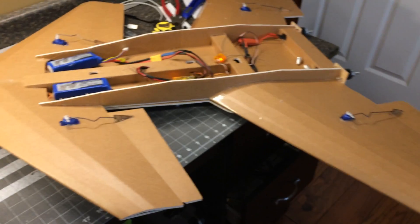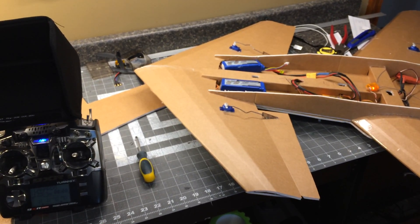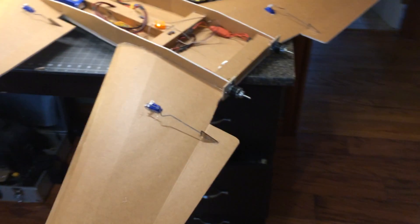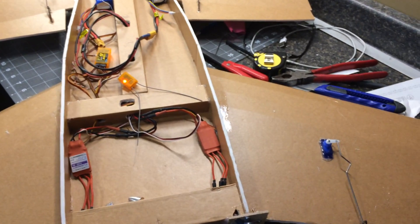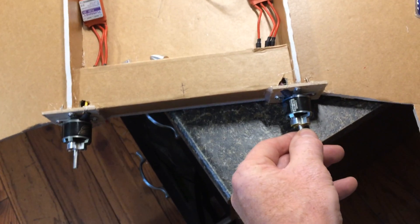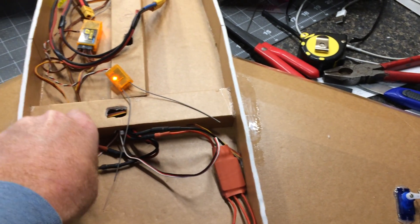Here's the canard setup with the FT Arrow on the front as the canards and the Versa Wing at the back as the main wing. I did a twin motor setup — they're far enough apart that I can put 8-inch props, though I've only got some 7-inch right now. I'll try out 1200 kV motors, 28-26 motors, 9-gram servos with Flight Test control horns. I spread this out about 9 inches — lots of room inside to put whatever I want.